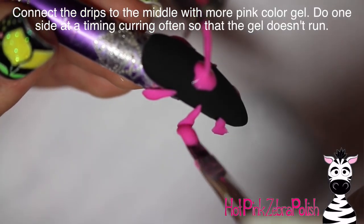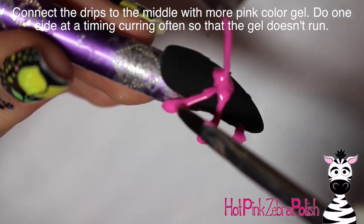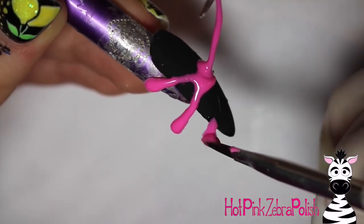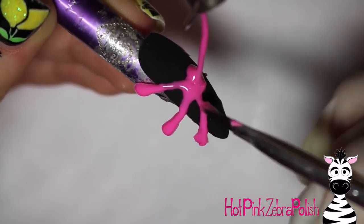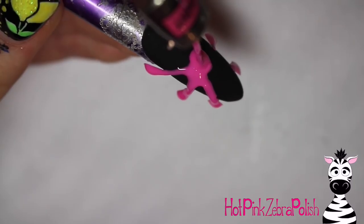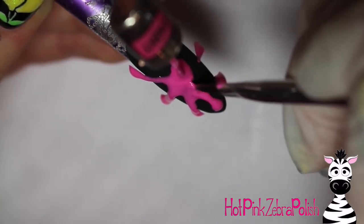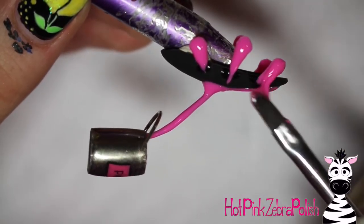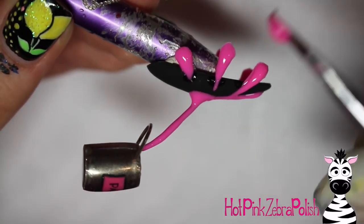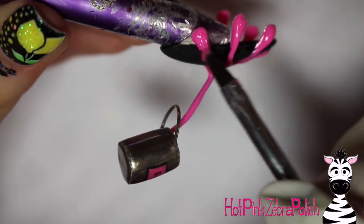After they're glued in place — that's just a temporary hold — go over them again with another layer of pink color gel and continue that up until it connects with the center of your paint pour. I cured one side at a time to make sure it wasn't going to move while I was working. Then continue a drip coming down to the tip of the nail — that's why a stiletto or almond shaped nail works really well for this. After that side is cured, repeat on the other side: add the second coat over your three drips, and add another one up at the cuticle area.